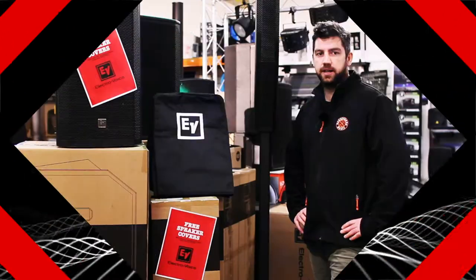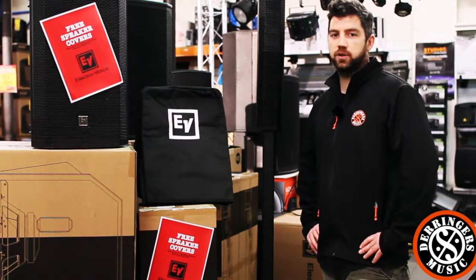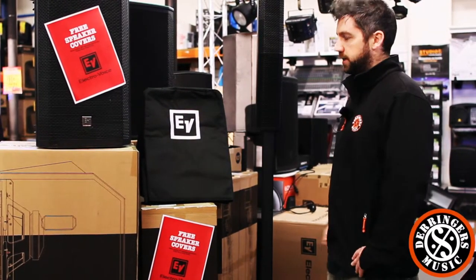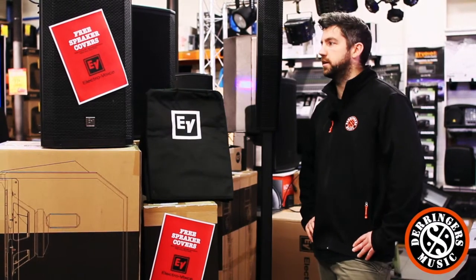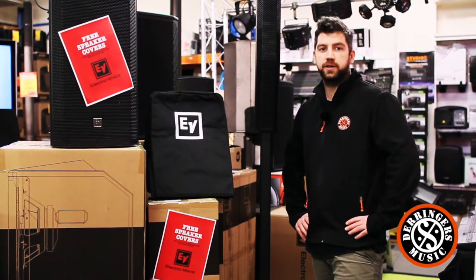Before we get started, I'll just mention we're doing free covers up until June 30. So this financial year, if you buy this Evolve 50 or any powered EV speaker, you'll get free covers like this for no extra charge.